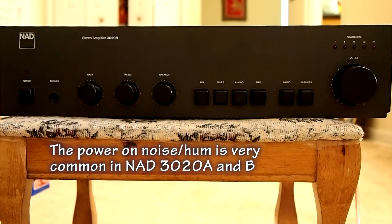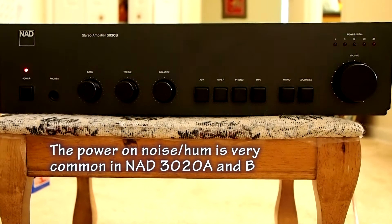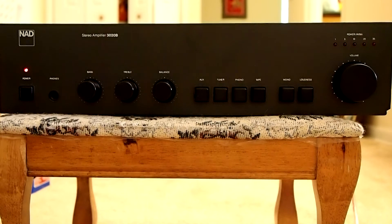Let me show you. This is a noise that is very common in this amplifier.